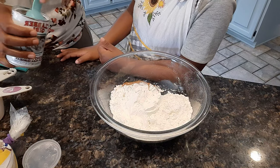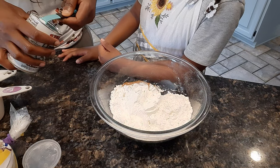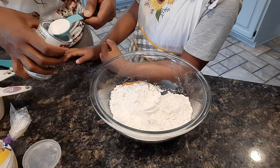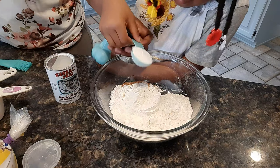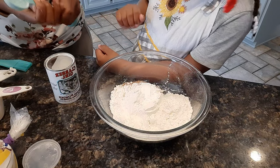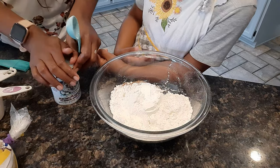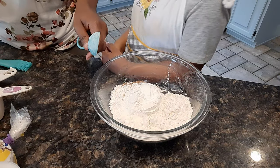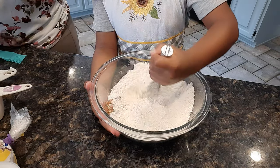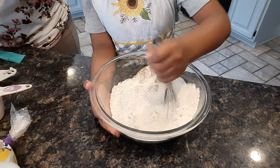Our tablespoon is 15 milliliters, the biggest spoon we have. Flatten it out and pour that in — it camouflages within the flour. So Azah is going to get a whisk and mix it all up. Good job. Whisk all that good stuff together, and then we are going to move on to our wet ingredients.